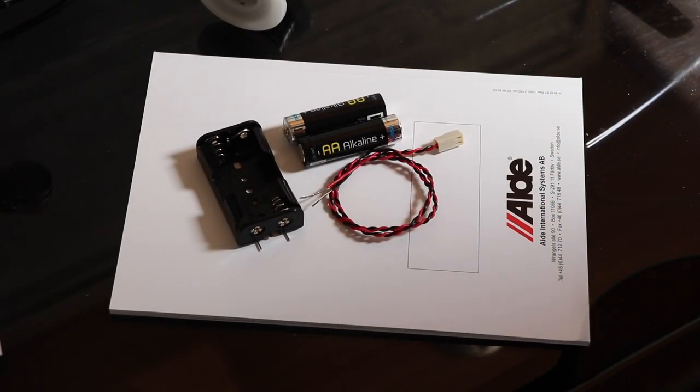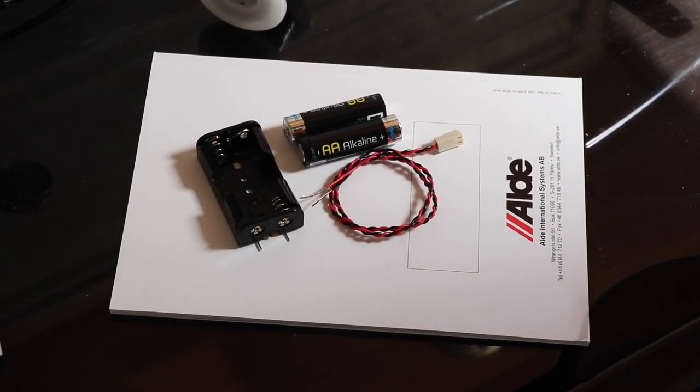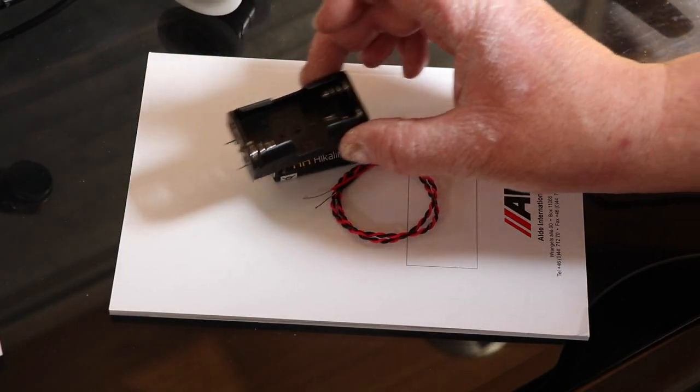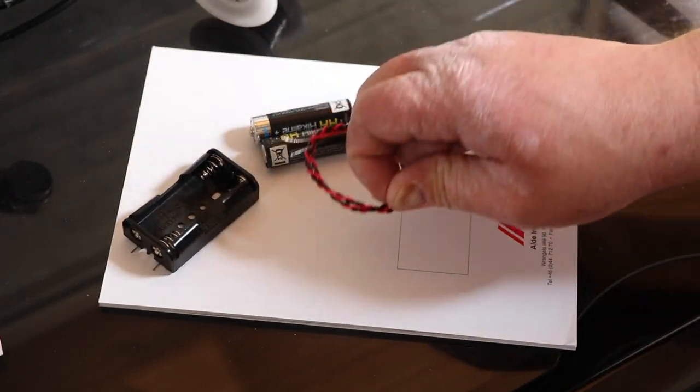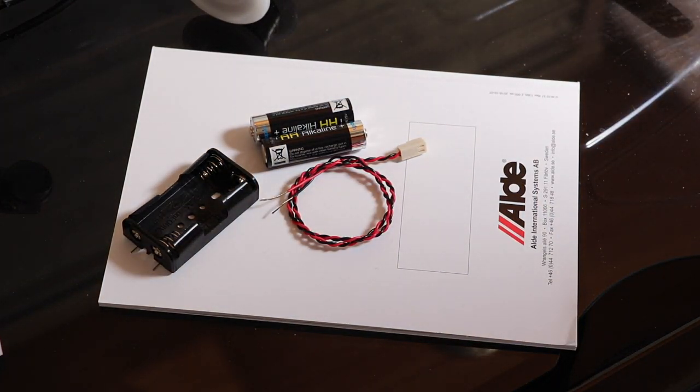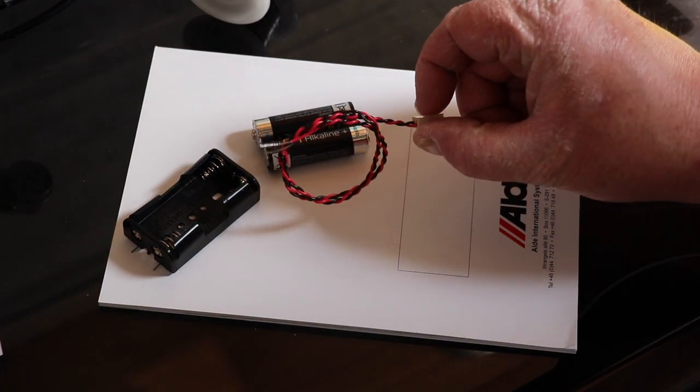Well this is it — this is all we actually need to produce a backup battery for use inside the Alder central heating panel. What I have here is just a couple of AA batteries, a battery holder, and a Molex connector on some cable. A link to all of these products is listed down below — you can buy these off of eBay.